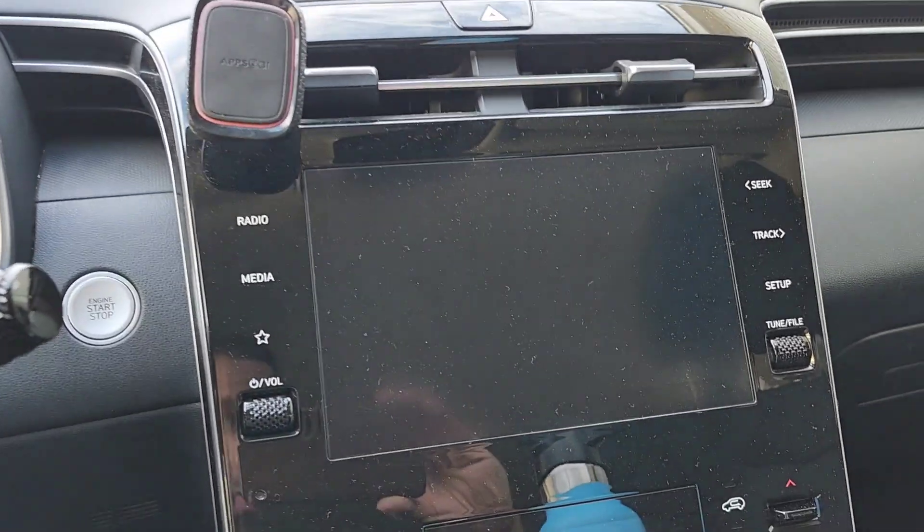One of the downsides about plug-in hybrids is that most of them, when you turn on the heat — like the powerful heat system — it has to turn on the engine to actually run that. What I found is that if I wear a jacket and heavy clothes, I generally don't need to turn on the heat, except my hands get cold. And in a car like this, it's a problem where you have things like touchscreens.